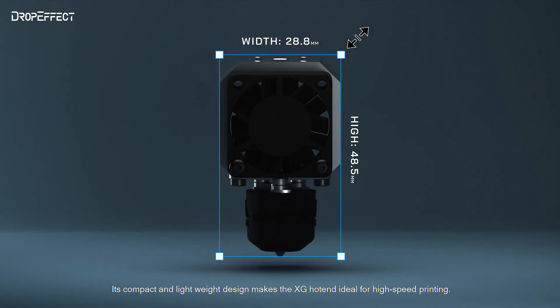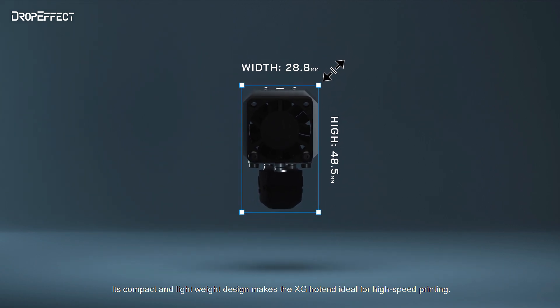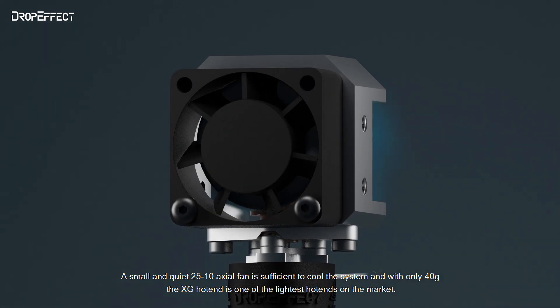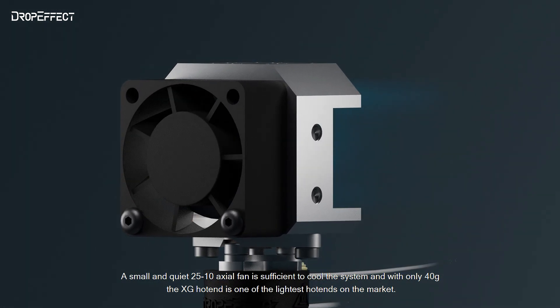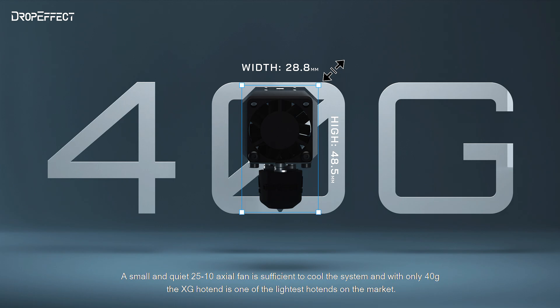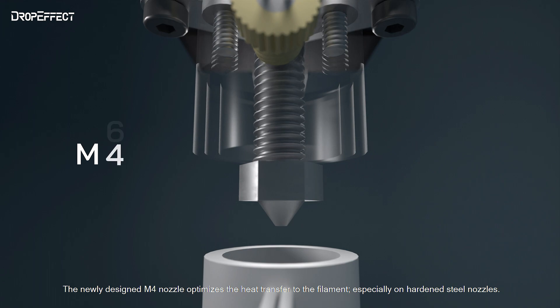Its compact and lightweight design makes the XG Hotend ideal for high-speed printing. A small and quiet 25x10 axial fan is sufficient to cool the system, and with only 40 grams, the XG Hotend is one of the lightest hotends on the market. The newly designed M4 nozzle optimizes the heat transfer to the filament, especially on hardened steel nozzles.